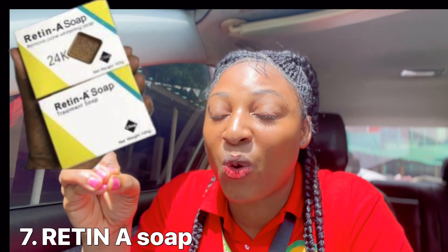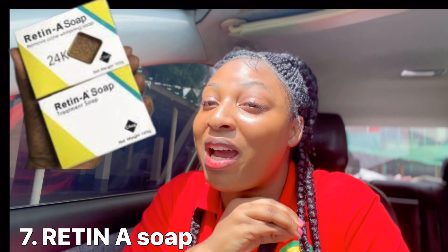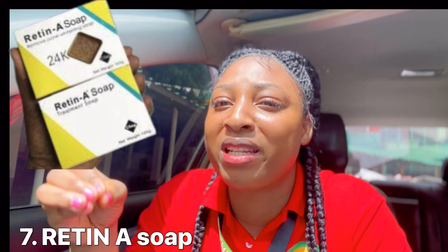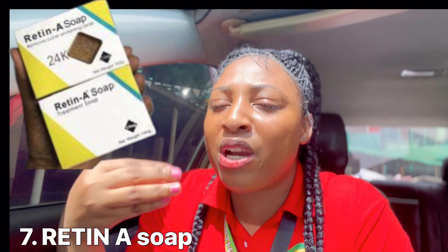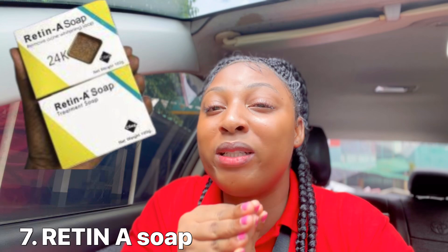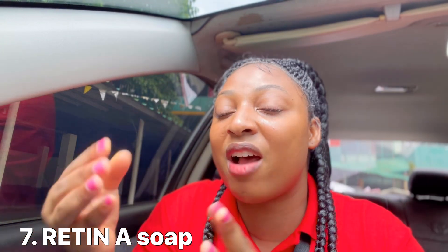The next one is the Retin-A soap. I've already given a specific review for this soap. It is a treatment bath soap — not an ordinary soap. If you're having body acne, dark spots, or saggy skin, this soap is what you need. Use this soap only at night before going to bed. If you're using it on your face, after rinsing wait 30 minutes before applying other face care products. It's made with Retin-A, which is very good for treating the skin, so don't use it in the morning.